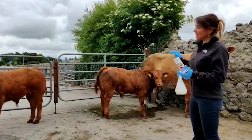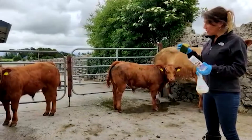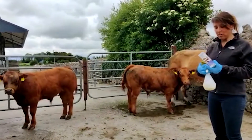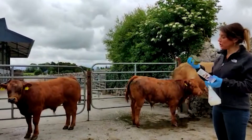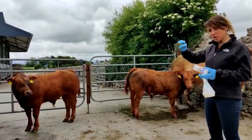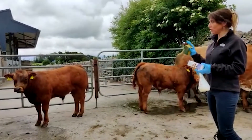When we treated these animals today we just put them in the crush, because they obviously have quite a few deep significant lesions around their head. We soaked the sponge in Imaverol made up one part Imaverol to 50 parts warm water, then used the abrasive part of the sponge to scrub the lesions and make sure that the drug penetrates right down through that crust into the spores underneath.